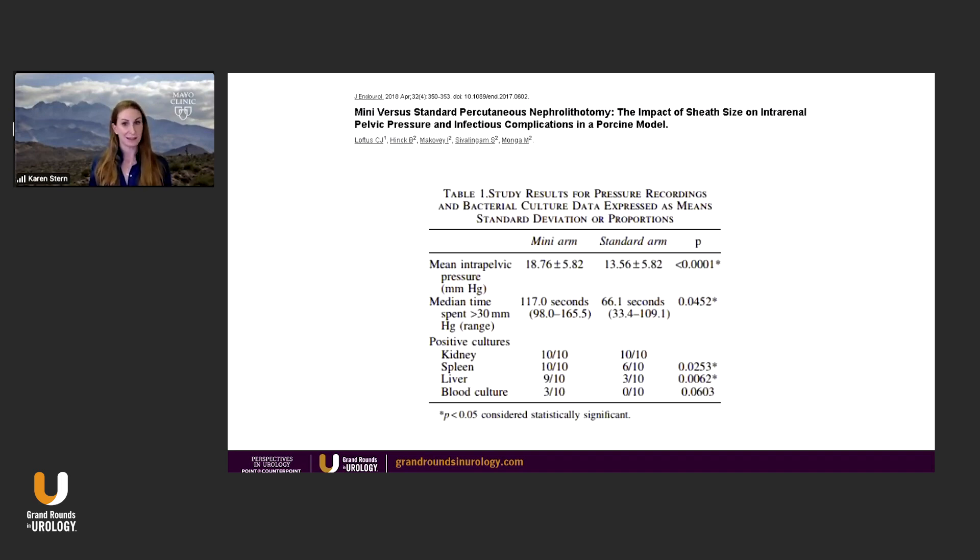Again, the pig — his favorite study — they infected some stones, did a mini perk versus a standard perk in some pigs, then sacrificed the pigs. Yes, there was higher pressure in the mini arm, yes there was more time spent with higher pressure, and yes there was a higher positive culture rate in the mini arm. However, this has never been shown to be applicable to people.